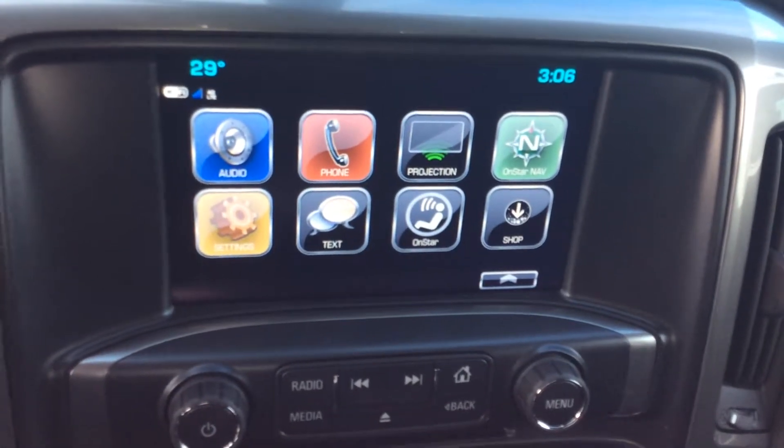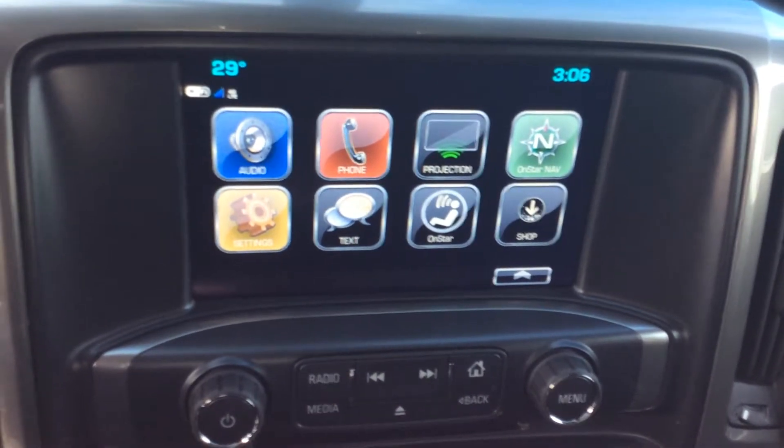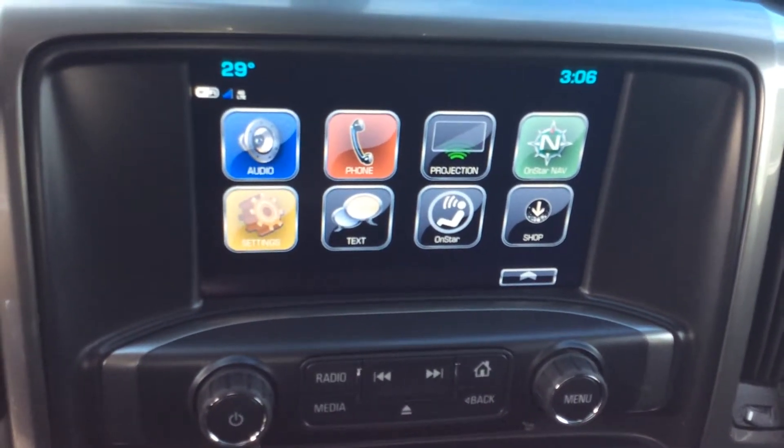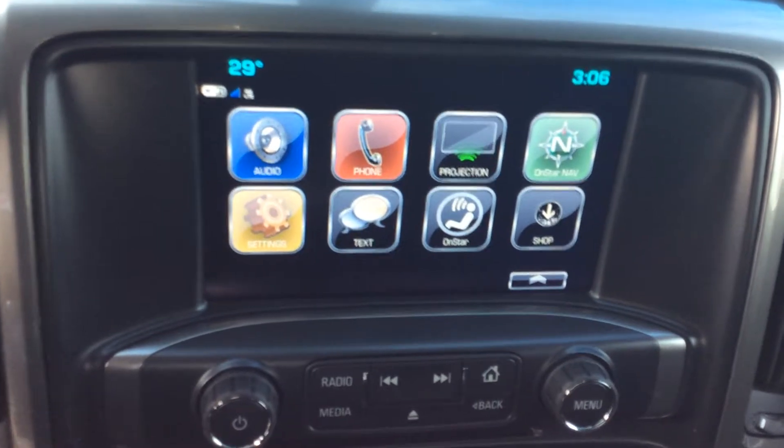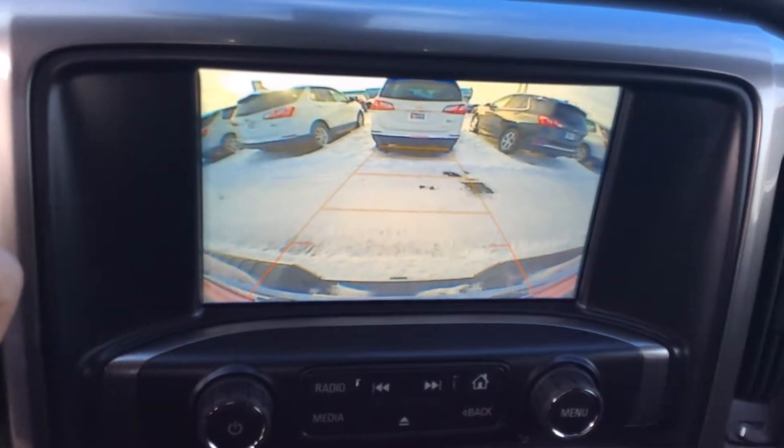In the center of the vehicle, there is the infotainment system — that's the Chevy MyLink system. As you can see, it has radio, Bluetooth, Apple CarPlay, Android Auto, text messages, and it also serves as the backup camera display.